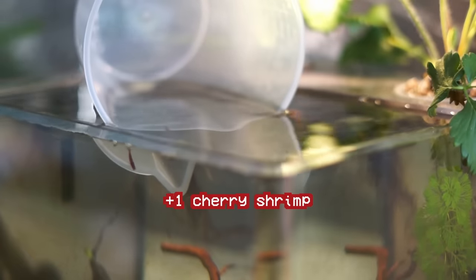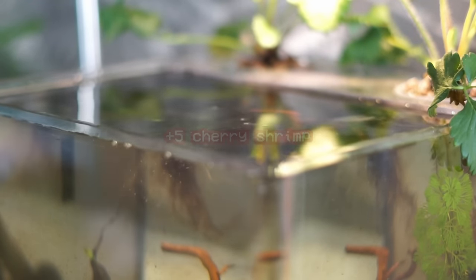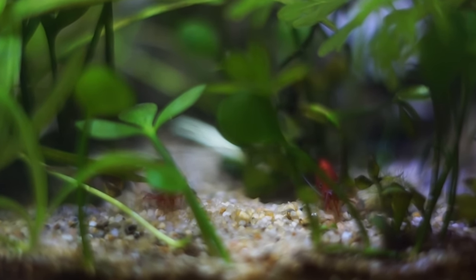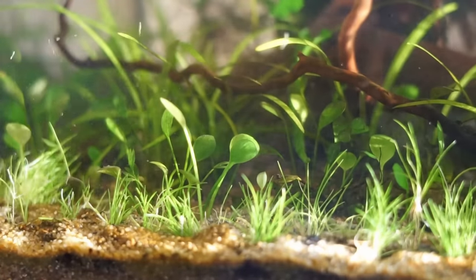I'm also adding five cherry shrimp because I just like cherry shrimp — why would you not add cherry shrimp? Just like the snails licking the glass, the shrimp are probably just going to lick the sand all day. I also took some dwarf hair grass from another tank and added it to the foreground.